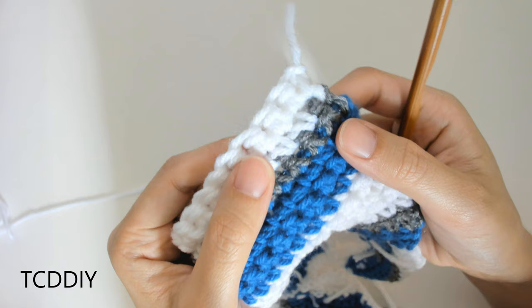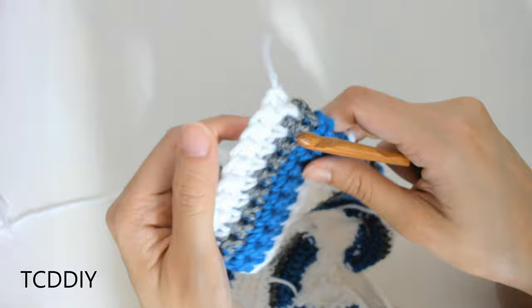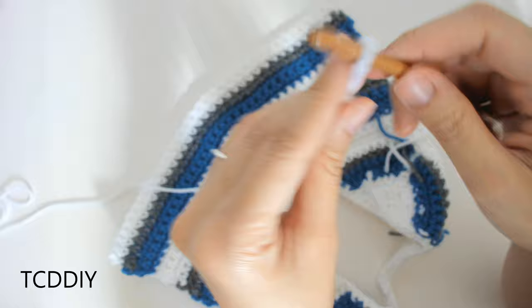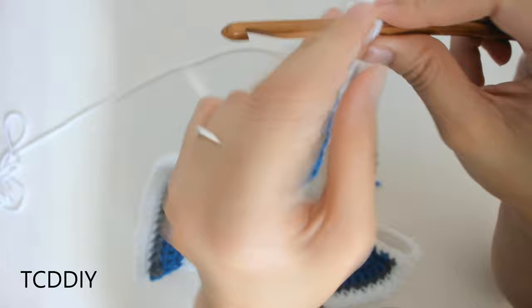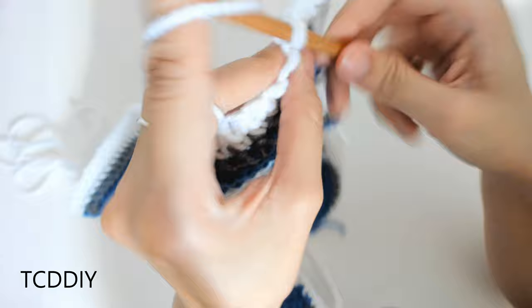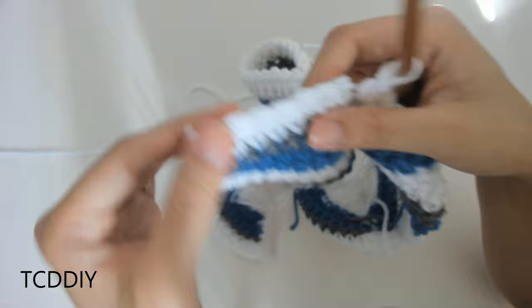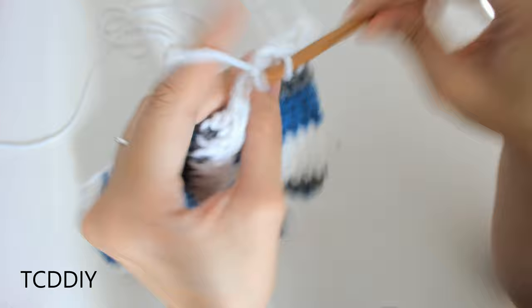Make a chain of your underarm measurement, then take your work, insert your hook into the corner, pull through with a slip stitch. Chain up one and single crochet all the way across. When you reach the end, make another chain the exact same length as the first side, chain up one, and work your way back with single crochets. That is the majority of the front portion. Meet back once we're at the end of this row so we can do the end chain together.